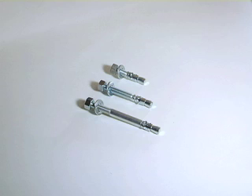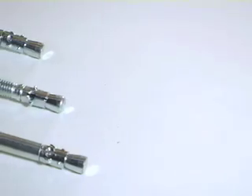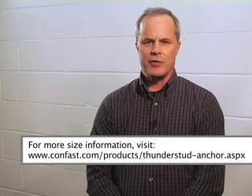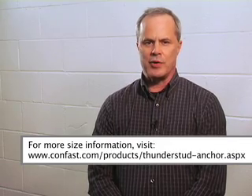The wedge anchor is designed for use in solid concrete. It cannot be used in brick or block. The hole size required is equal to the diameter of the wedge anchor. For example, a 3/8 inch wedge anchor requires a 3/8 inch hole.